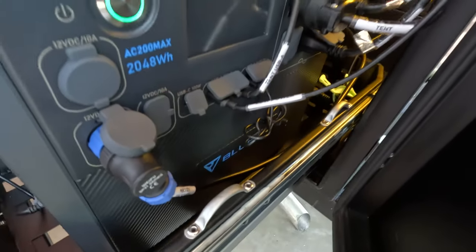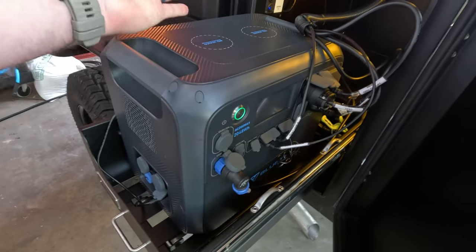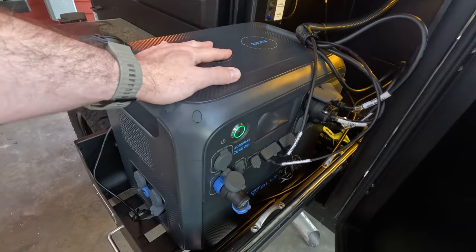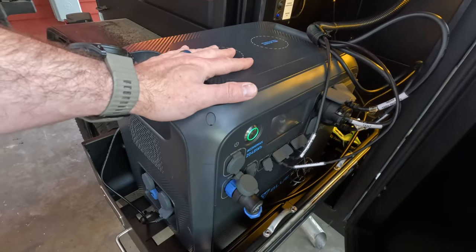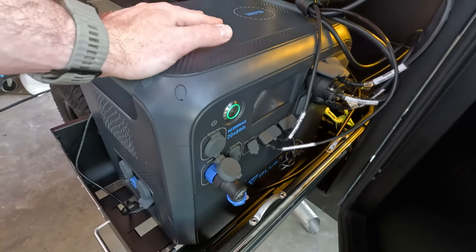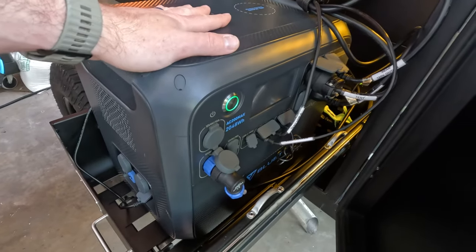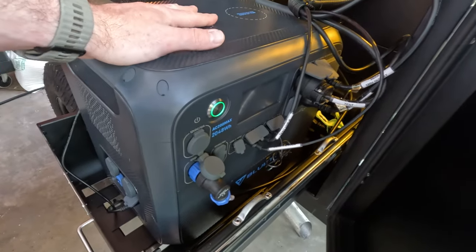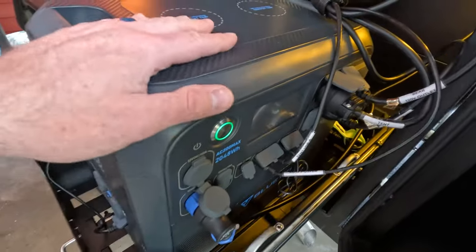I settled on this one right here — this is from Blue Eddy. I wanted something safe and reliable with good reviews, because with lithium battery banks some companies I just don't know how much testing they do on their lithium cells. Blue Eddy seems to have a more US-based marketing team and they're carried by some pretty big box retailers, so I settled on this brand. But then this specific unit because it has some features that not all the other power banks have.